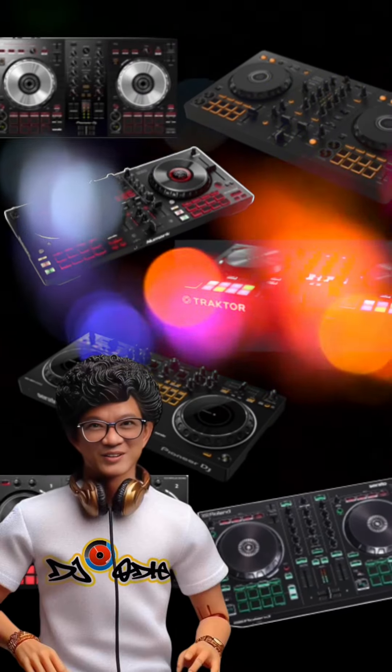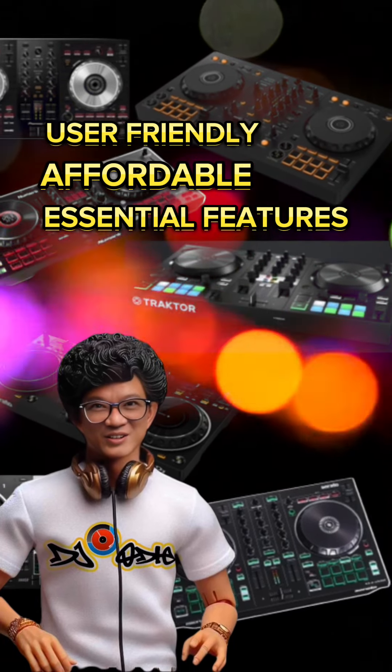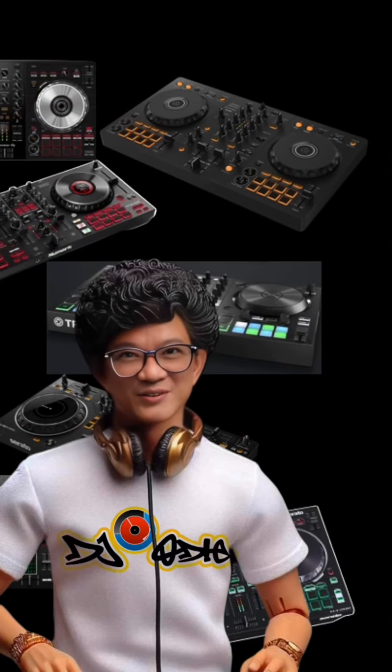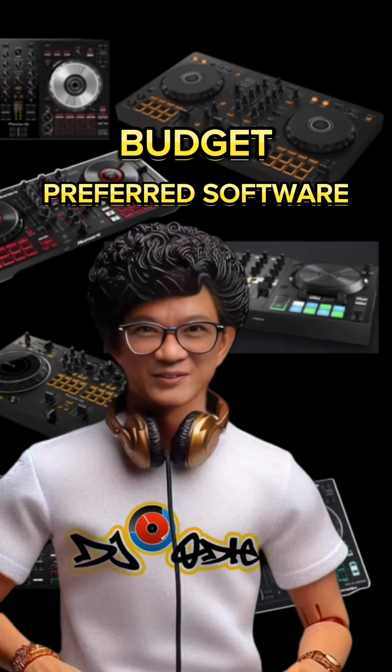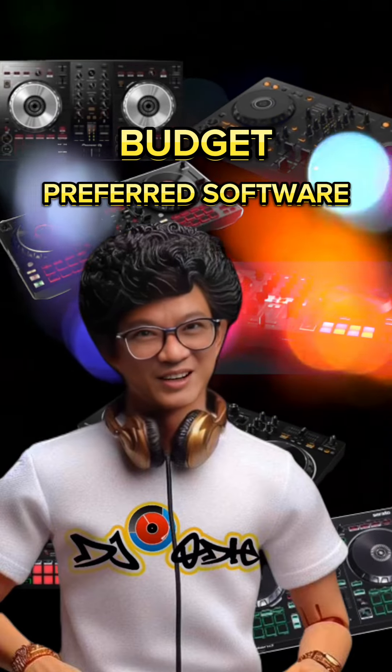These controllers are user-friendly and affordable, and offer essential features for those just starting in the world of DJing. It's important to consider your budget, preferred software compatibility, and needed features when choosing the best entry-level DJ controller.